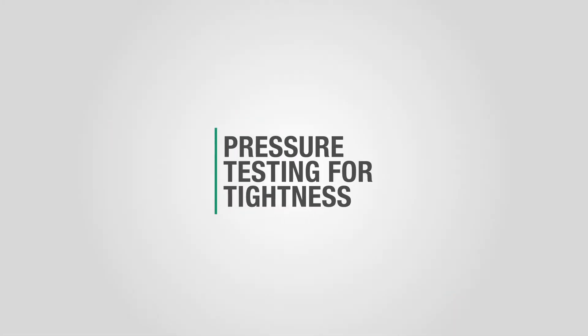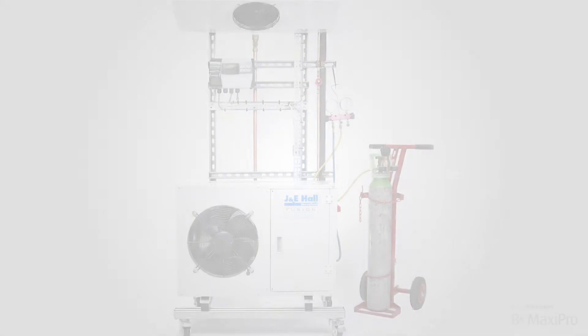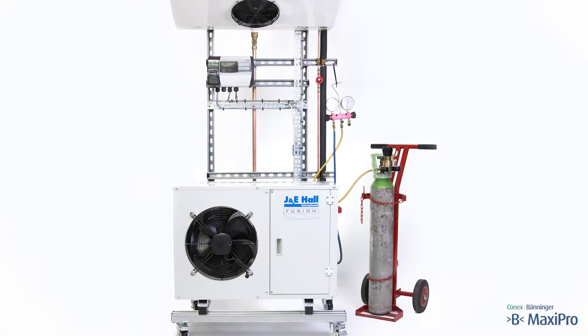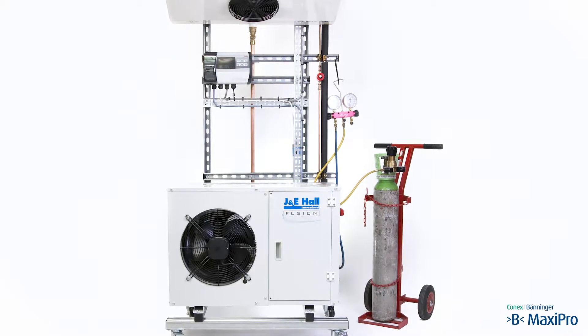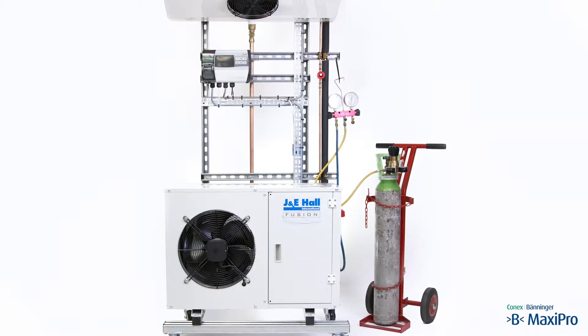Pressure testing for tightness. The work is to be carried out on a complete refrigeration system — a condensing unit connected to an evaporator. Connections for carrying out the procedure are on the condensing unit: suction and liquid valves.